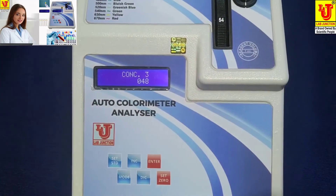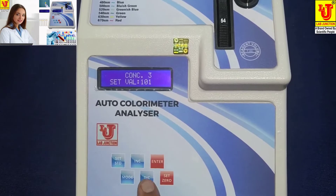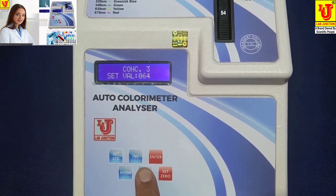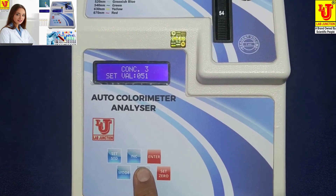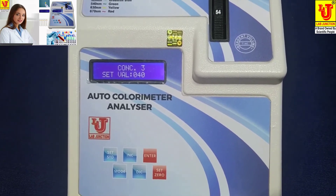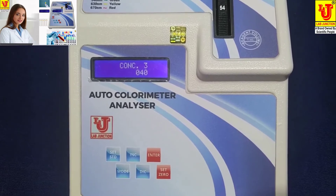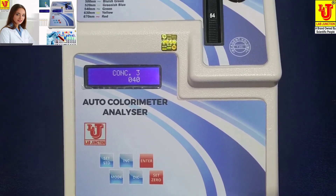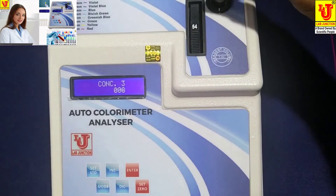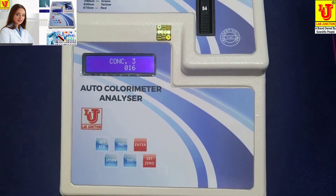Now my standard value is 40, so I am selecting 40. Press Set Standard. I am setting the value — my standard value is 40 ppm. Press Enter. Now my value of 40 ppm concentration is set.